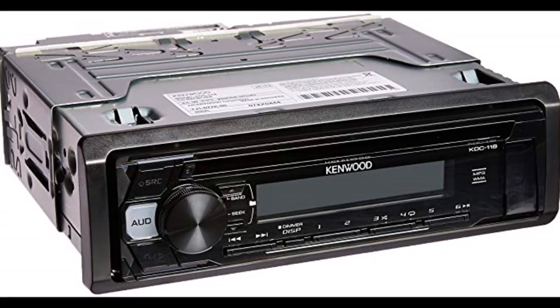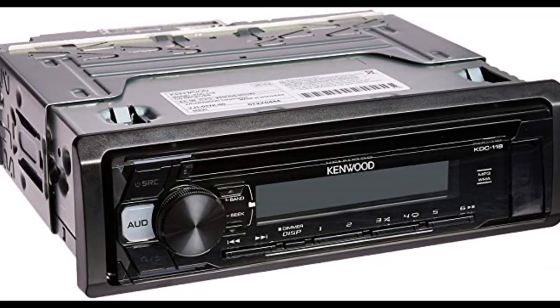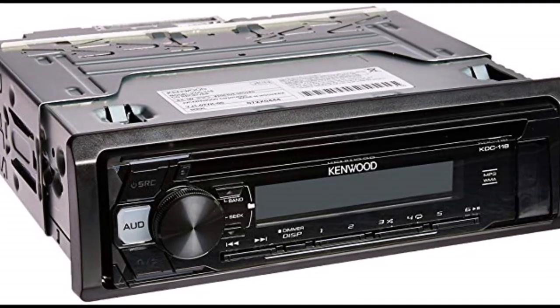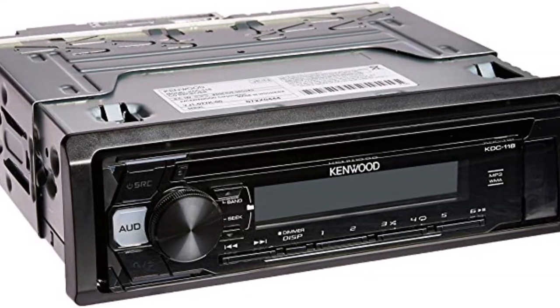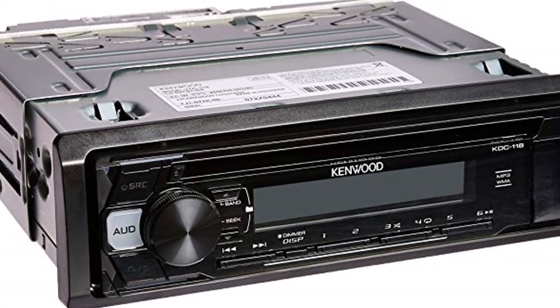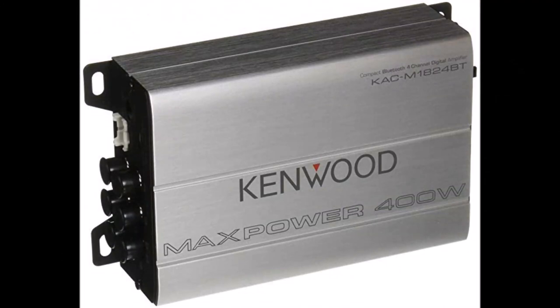The car-type system is the worst option for a rock buggy in my opinion. Car head units are not weather and dust resistant, they're unnecessarily large and heavy, and pretty fragile in construction. Also, most stereos of this type have a CD player, which is totally unusable while off-roading.